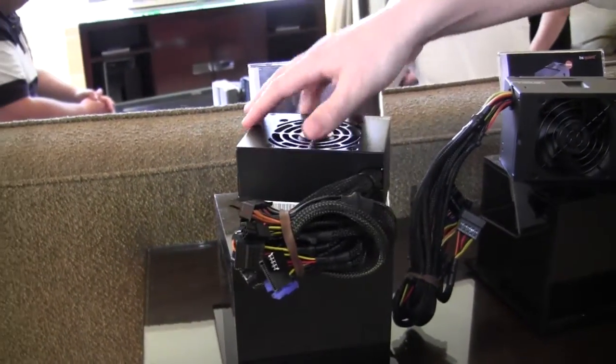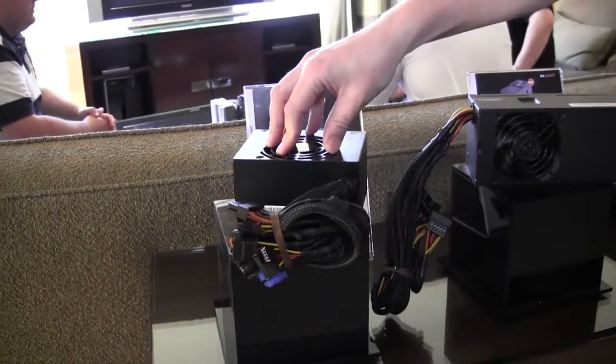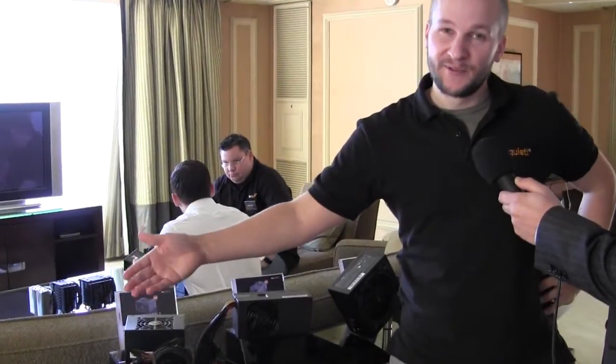Of course, what the name says already, we need to keep those ones really quiet, and as you can see, there's a really small fan inside. It's really difficult to do that, but I think we made a really good stretch into a really quiet SFX power supply form factor.